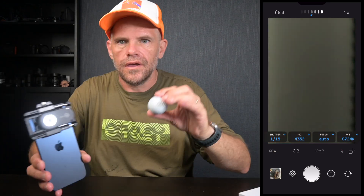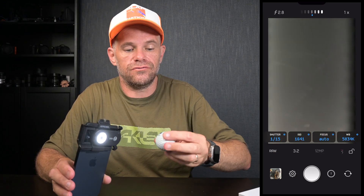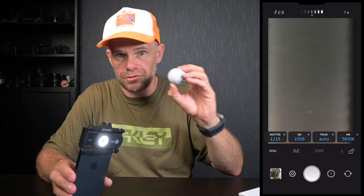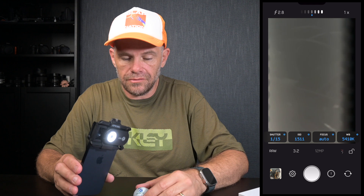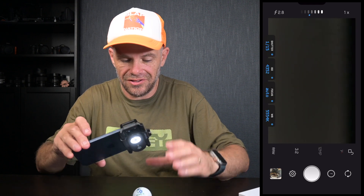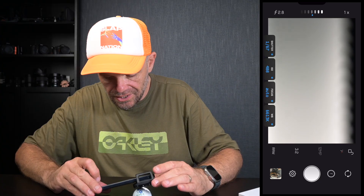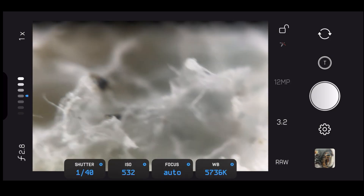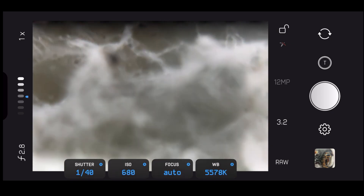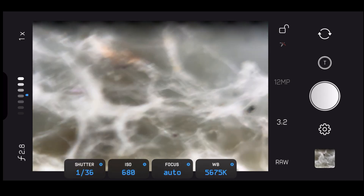I'll show you something crazy — I've got a golf ball I was using for a different review, just to show how small the camera is. Watch this: I put it down and the golf ball looks okay, it's got a little bit of dirt on it. But have a look at this — the lights really help. That's the dirt that's on the golf ball. Isn't that incredible? You don't look at anything like that in real life.